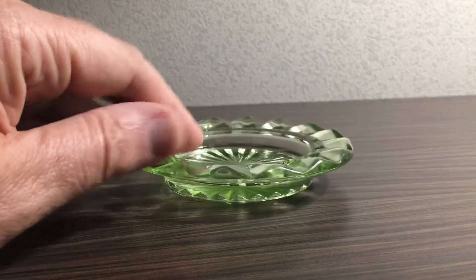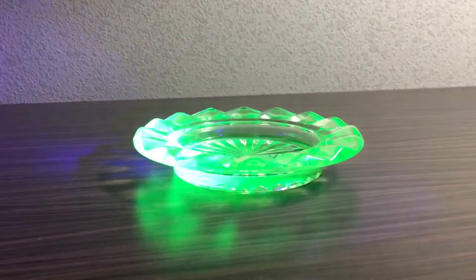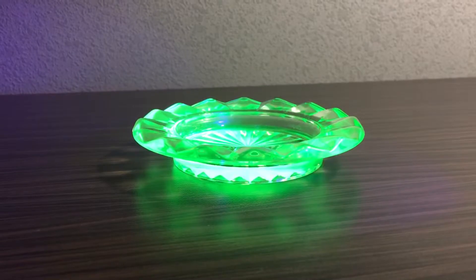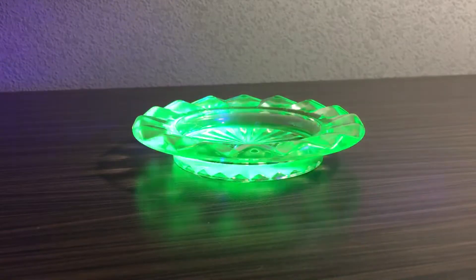Right now I cannot say what the percentage is in this piece, but it's a very beautiful piece and it's giving us a very nice green emerald light. It's one of the perfect check sources for your home or homemade dosimeters or Geiger counters.